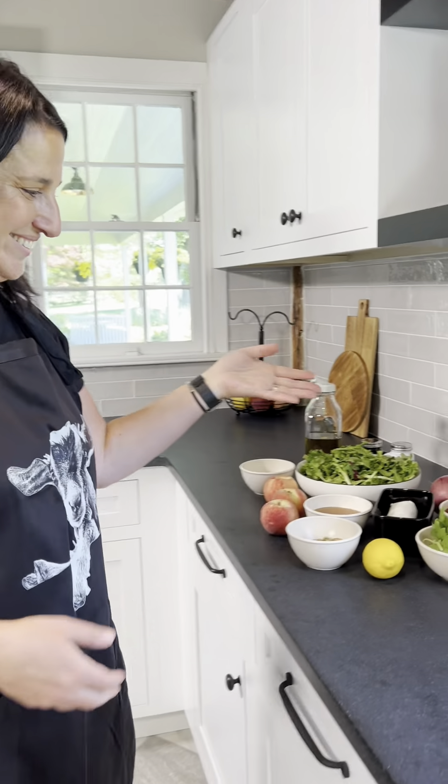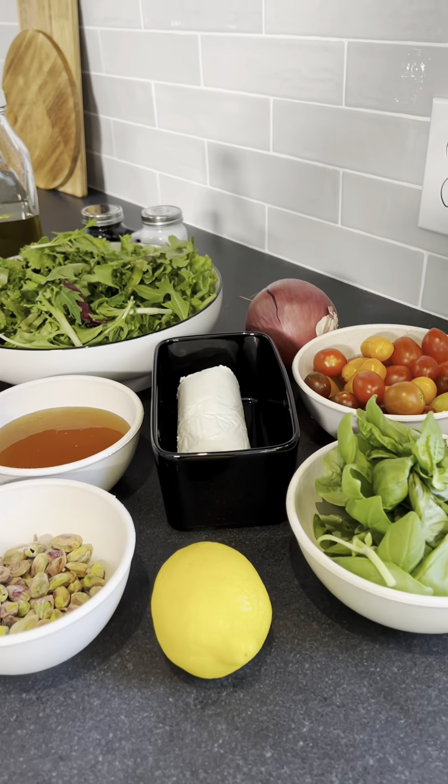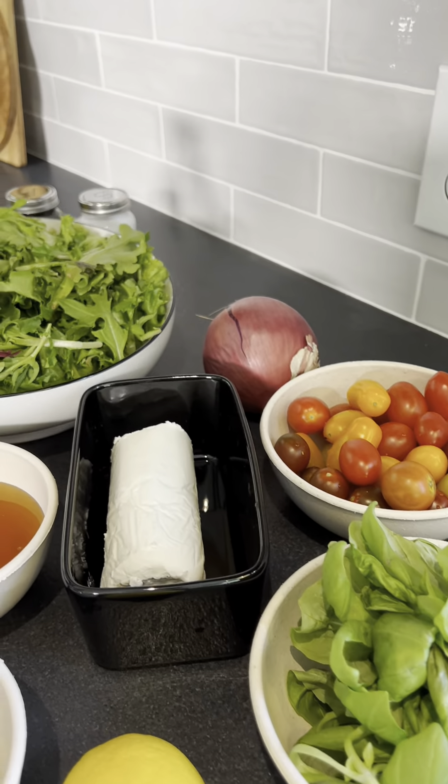Come along with me. I'm going to make a great summer salad with peaches and goat cheese. These are all the ingredients you're going to need. Check out the link in bio for the exact recipe.